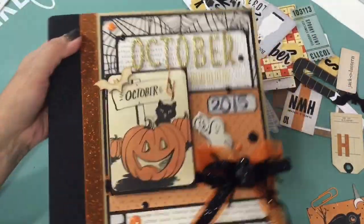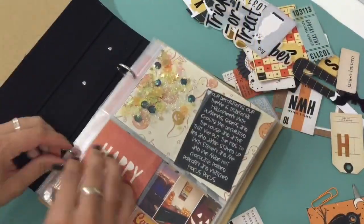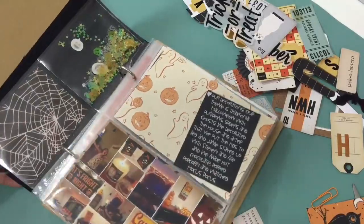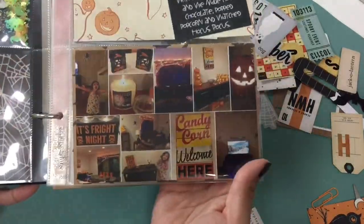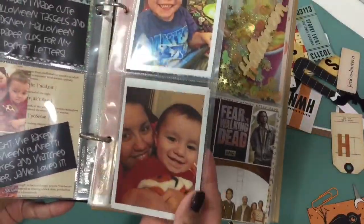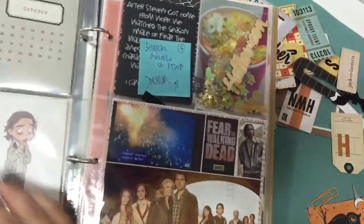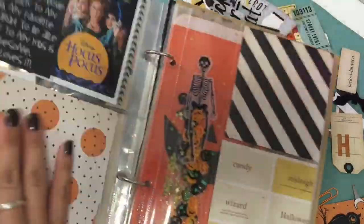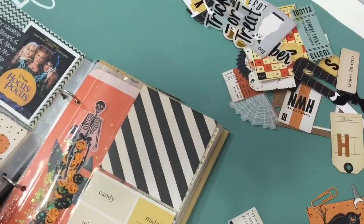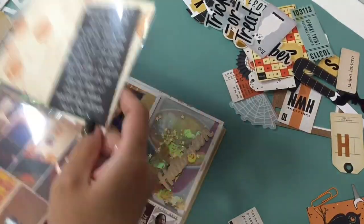Hey guys, so today I'm going to be doing a video on my October daily. This is the first week, so I'm just going to be putting the album together. I already have everything prepped, as you can see — all my journaling. I have little sticky notes on everything just to tell me what days are what, and I pretty much have day one through eight set up, so that's what I'm going to be doing today.